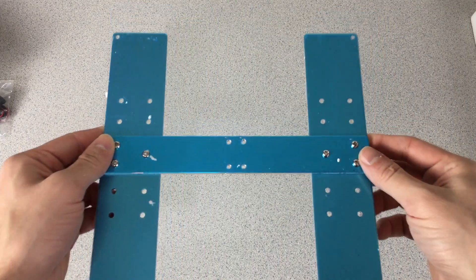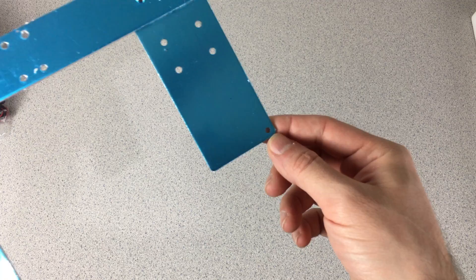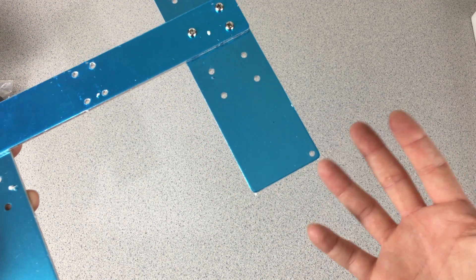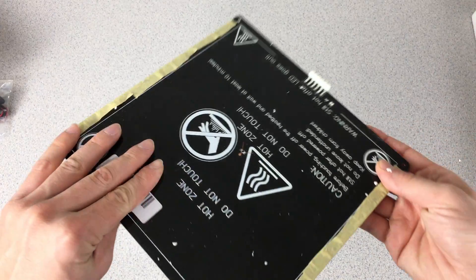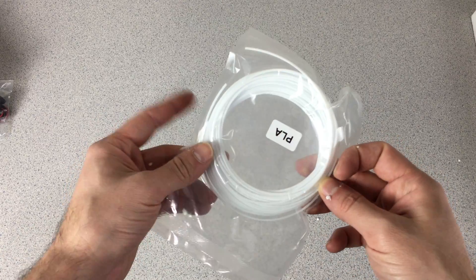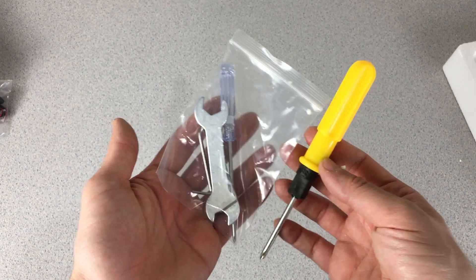We have our bed plate and the H plate. The good thing is they removed the threadings in this H plate, so it is easier to level your bed. And we have our heat plate and limit switch connections. A complimentary filament — PLA white — and we have our hand tools.